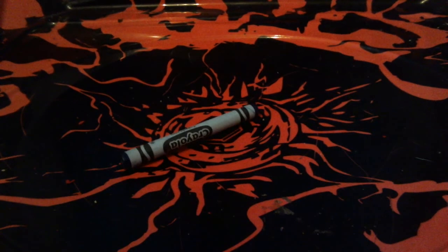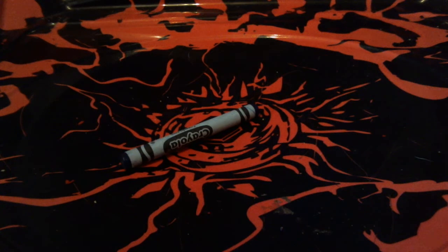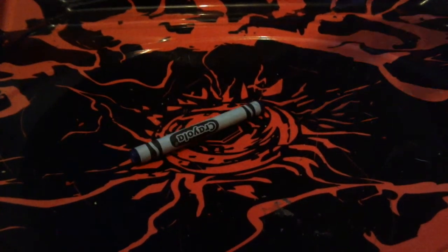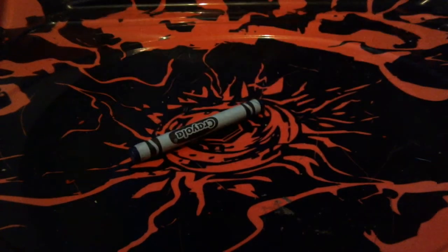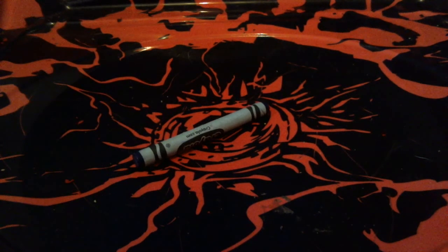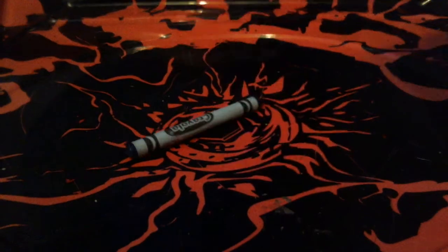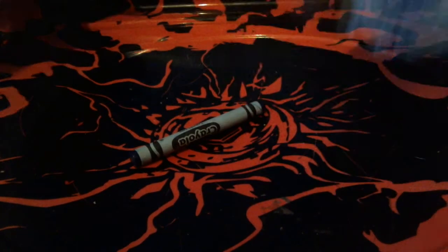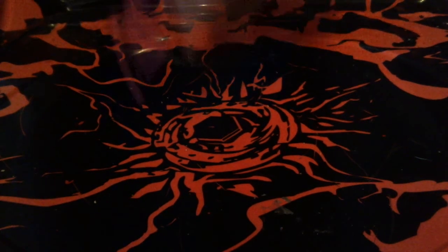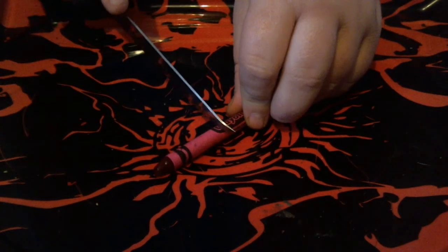If you want to convert it to an attack tip, first get one of the unused ones — we're using my Storm Fox. If you're going for an attack tip, you want to leave it at a point like this. Cut it right in the center of the seat.